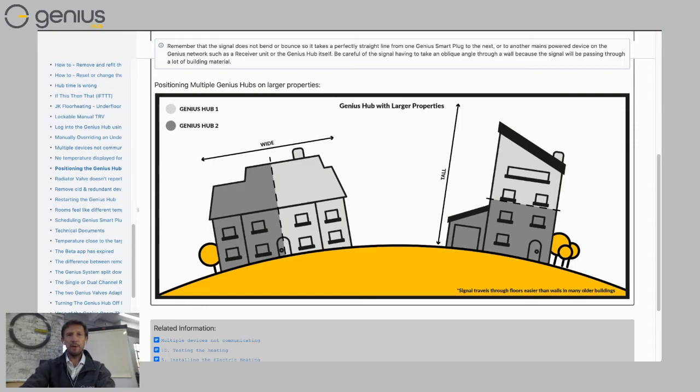If you have a very tall house — a city house which is very tall but not very wide — you might want to split your house into the top few floors on one hub and the bottom few floors on another hub. With two Genius Hubs, you can seamlessly swap between them in the app. It will feel like one system but it means you can control very large homes. So don't worry about the size of your home — the Genius Hub will definitely be able to cope.